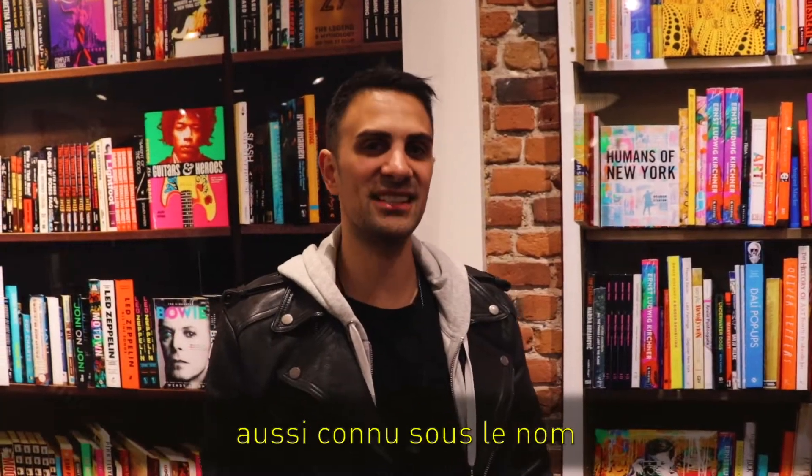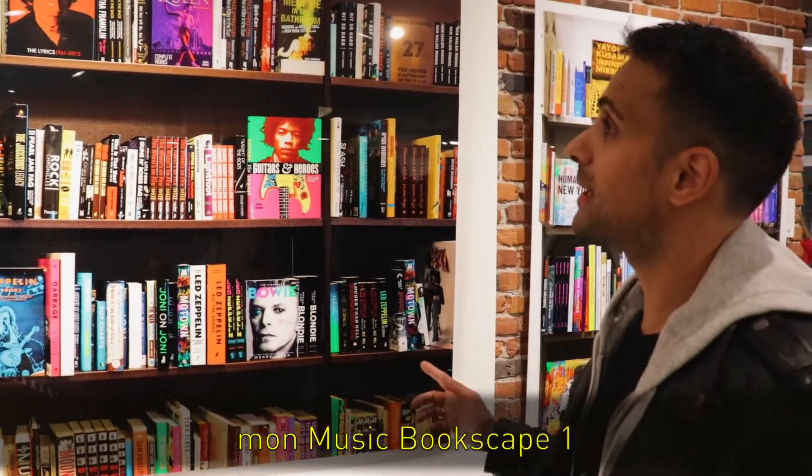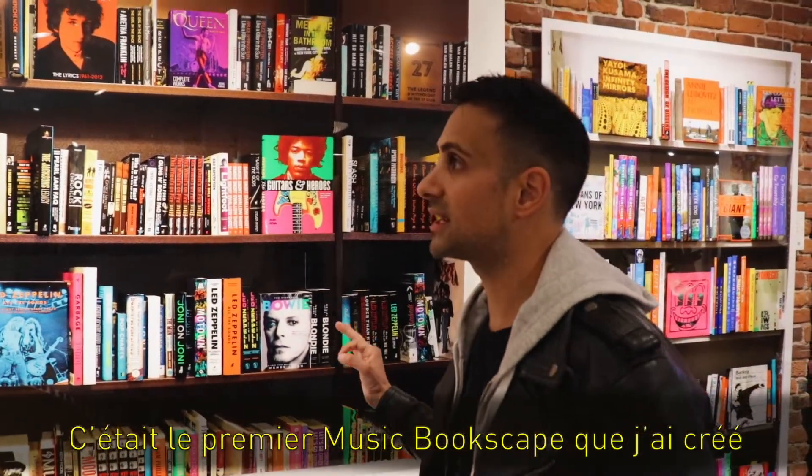Hi, my name is Cedric Sequeira, also known as Sequeira, and I'm a photographic pop artist. So here you see my Music Book Scape 1. This was actually the first Music Book Scape that I had put together.